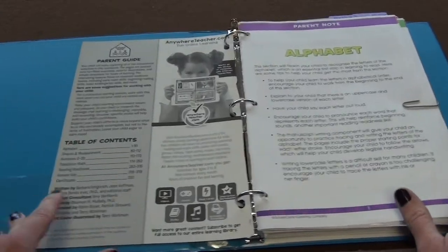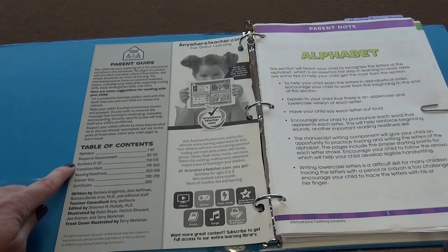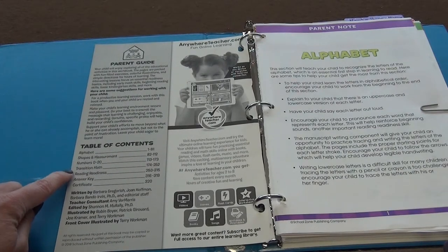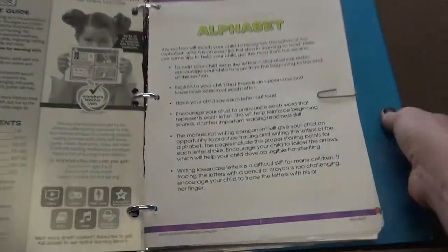It gives some instructions over here for the parents. It covers the alphabet, shapes and measurements, numbers to 20, transition math, reading readiness, answer key, and then they get a certificate at the very end.